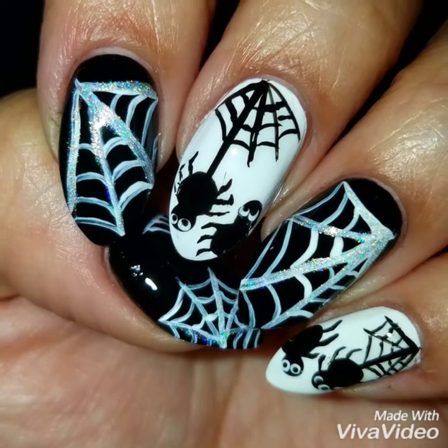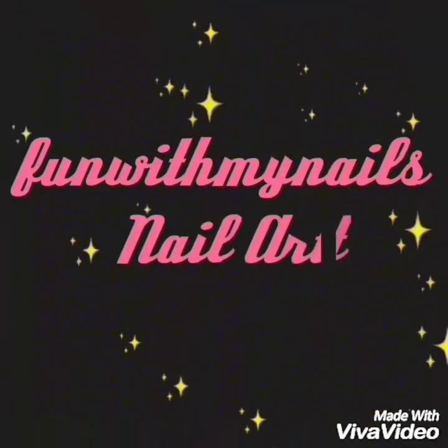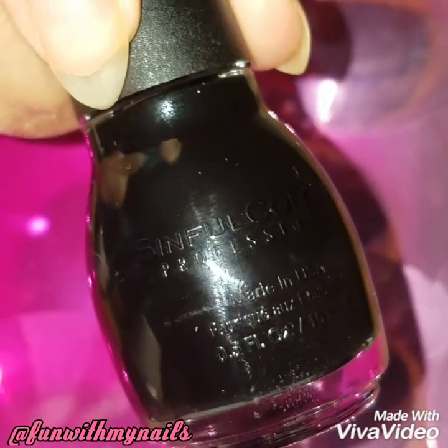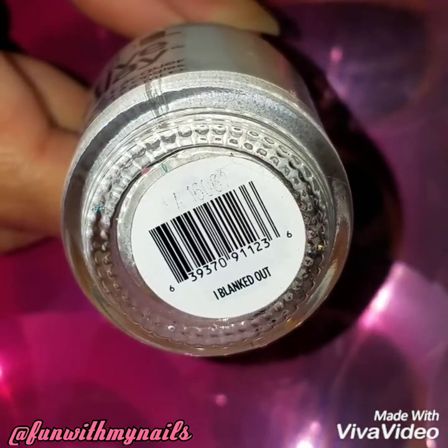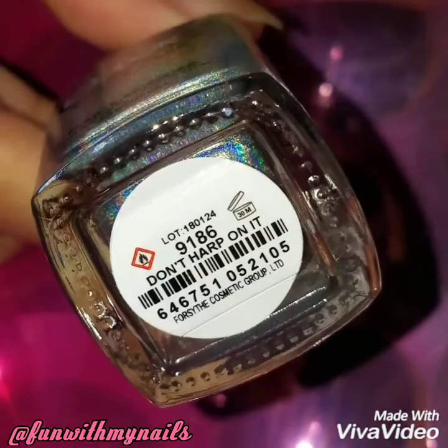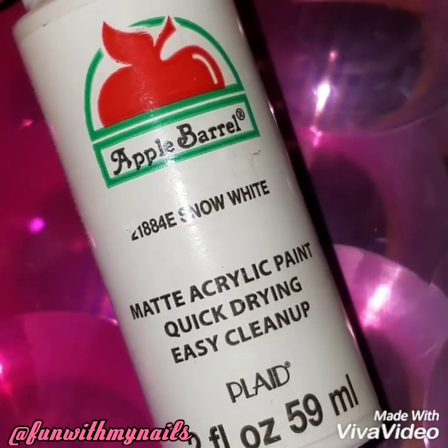Hey guys, welcome back! Today I'm going to do this Halloween freehand spider and web nail design. I'm going to use black by Sinful Colors called Black on Black, white by Creative Play, holographic by Color Club called Don't Harp on It, and white acrylic paint — I rarely use it but I decided to today.